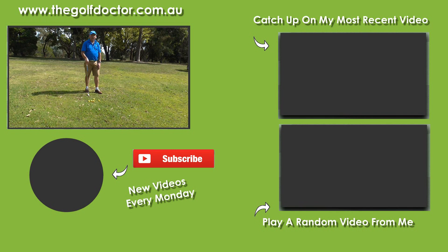If you like my videos, you can subscribe by hitting the round avatar at the bottom, or get further information on my Facebook page, my Twitter feed, or sign up to my electronic newsletter at thegolfdoctor.com.au.